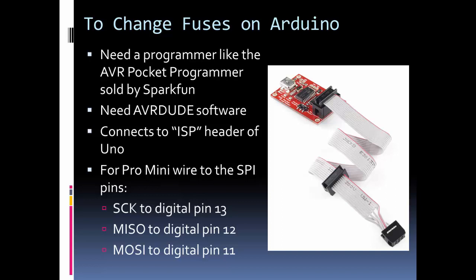When you hook the programmer up to your computer, you'll typically need a driver. For the SparkFun AVR Pocket Programmer, their website explains how to get the driver. You'll also need AVR Dude software, which is free and open source — just search for it online.